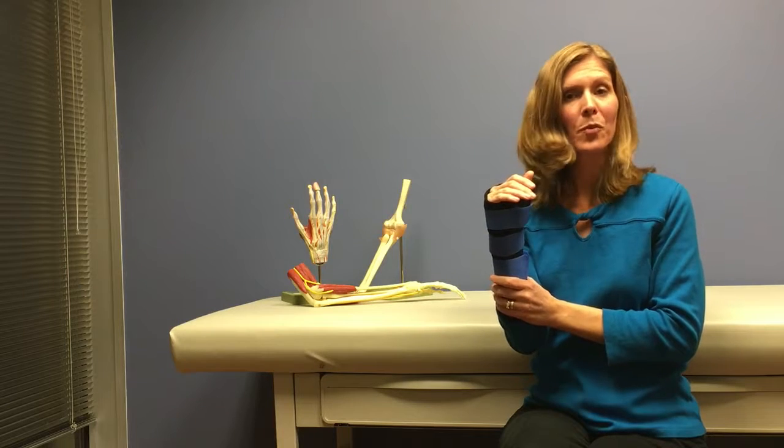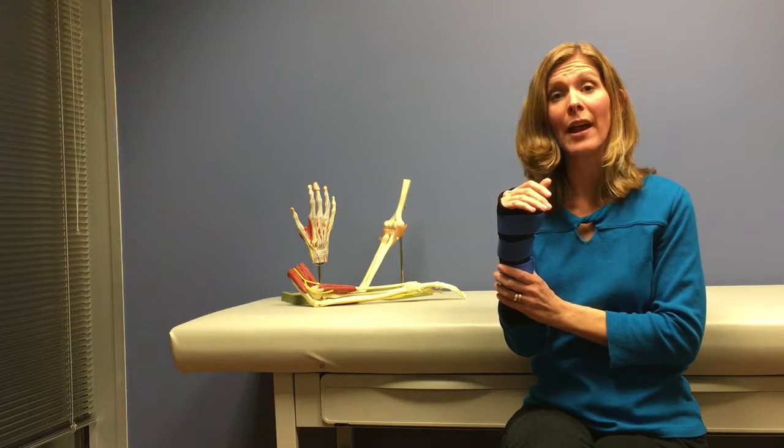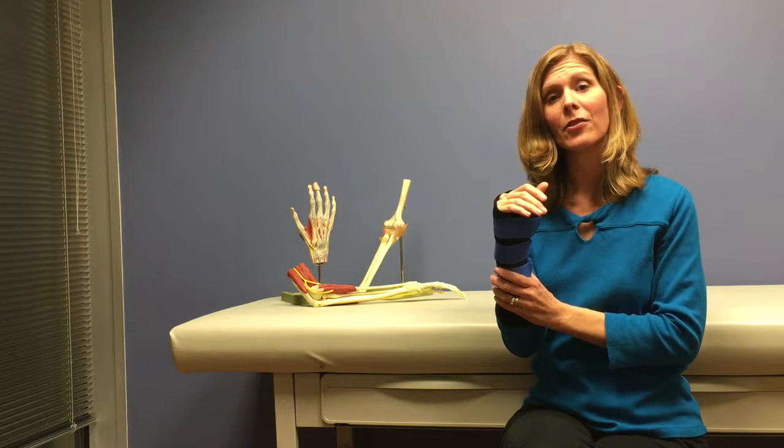Each day, it's also important to monitor your skin for areas that may be red and indicate the need for a splint adjustment.